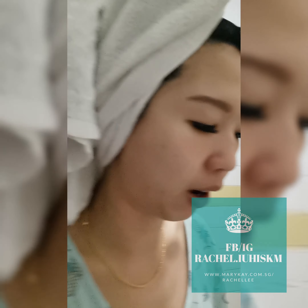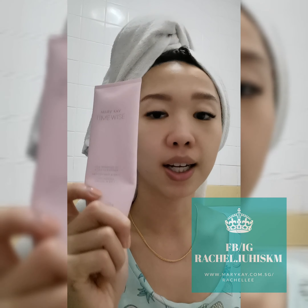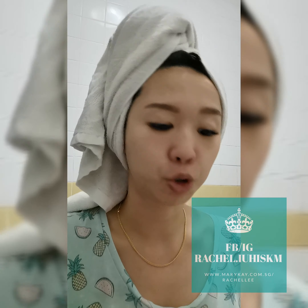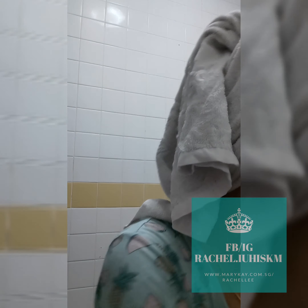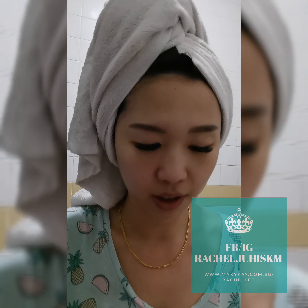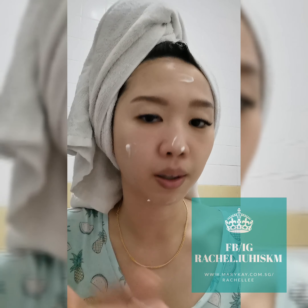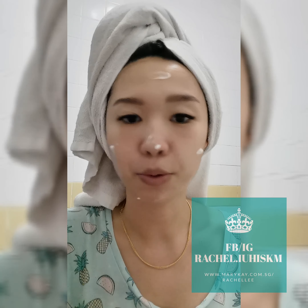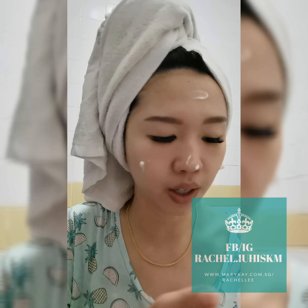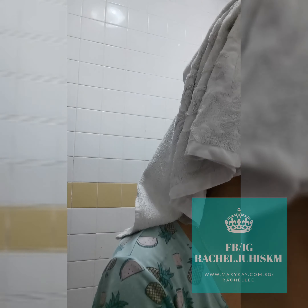So I'm going to use this brush right now. The cleanser I'm using is my favorite TimeWise 3D cleanser in normal and dry. I'm going to wet my face and put the cleanser on first - usually I do five dots. I'm so excited because it's my first time trying the brush and I've heard so many good reviews.